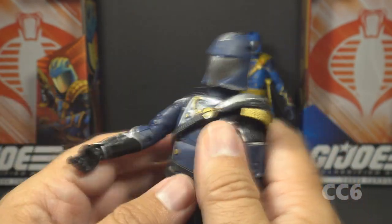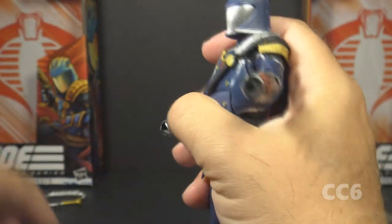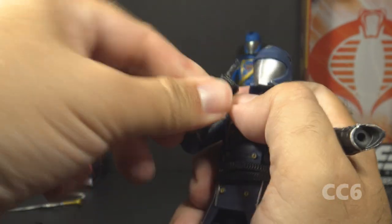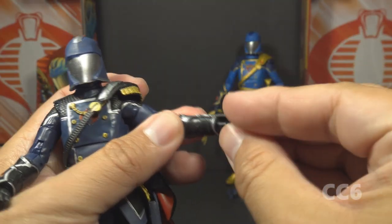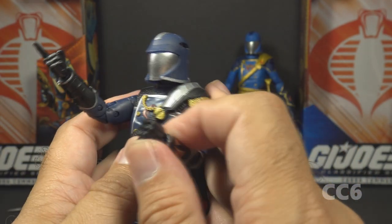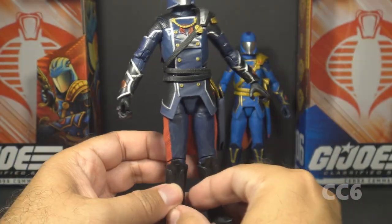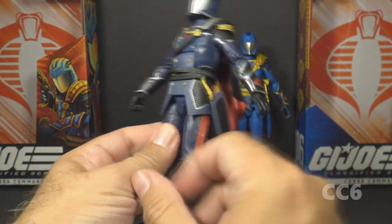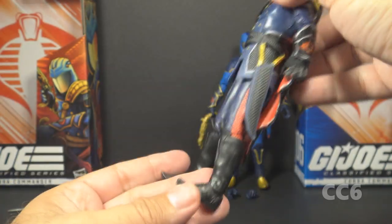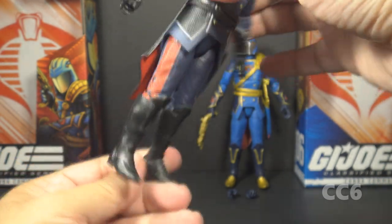His arms have that dark blue uniform color and some black forearm guards with silver lining and red Cobra emblems on the outside — that looks really good. He has black gloves. His right hand has a standard gripping hand to hold his gun, and his left hand has a claw hand. You can remove those and put on the alternate hands. The alternate right hand is pointing, so he can direct the troops. The alternate left hand is a fist for punching, giving some alternate poses. However, there is no standard gripping hand for the left hand, so he cannot hold both the pistol and the sword at the same time.